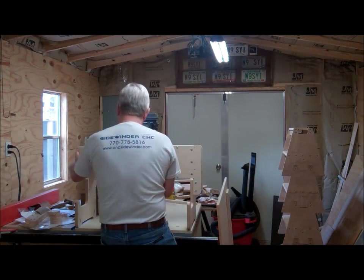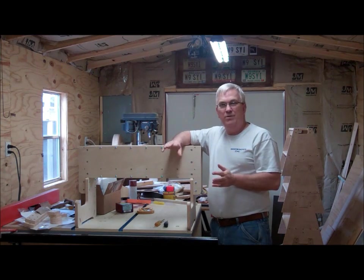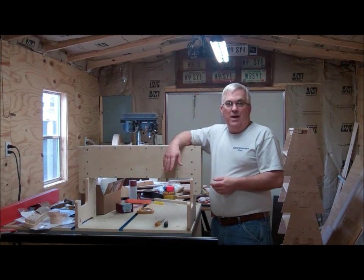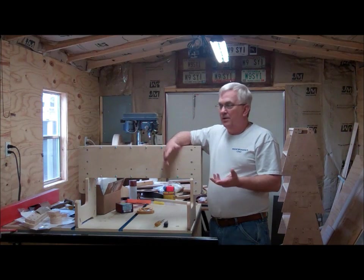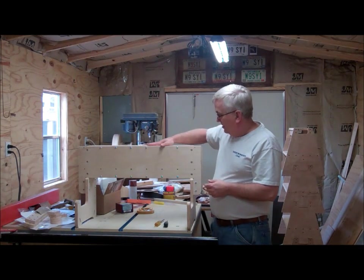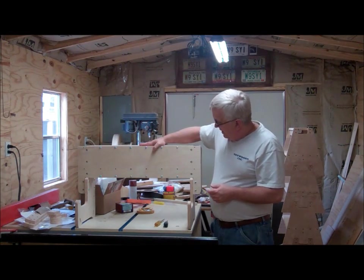I decided to go with a cutting area of approximately 36 by 24 inches, give or take maybe an inch or so. I think that's a good size that will not only be inexpensive to make, but will also fit in pretty much anybody's workshop — you can set it on a workbench and it'll work just fine.